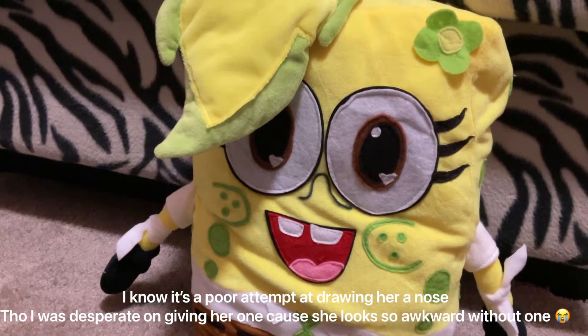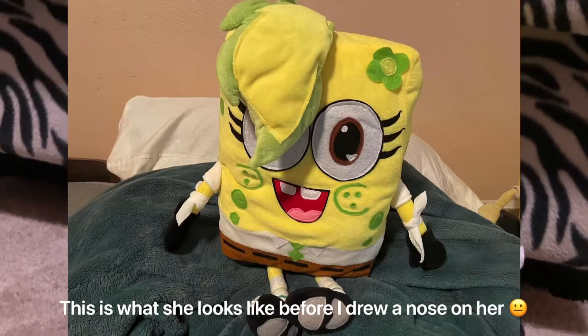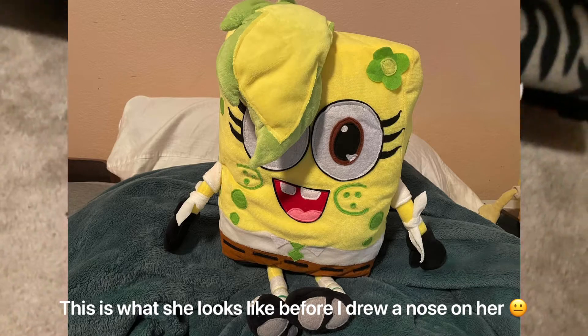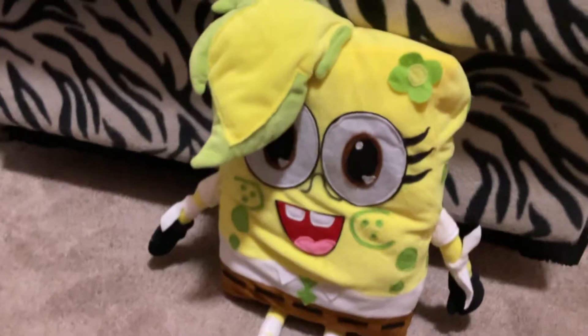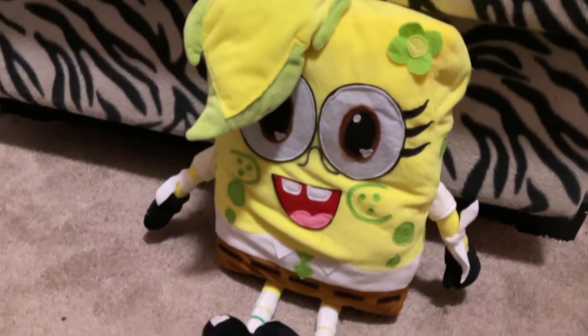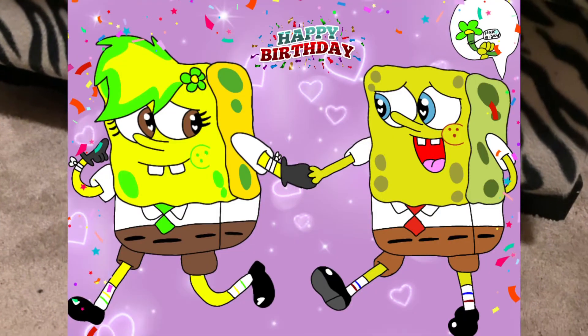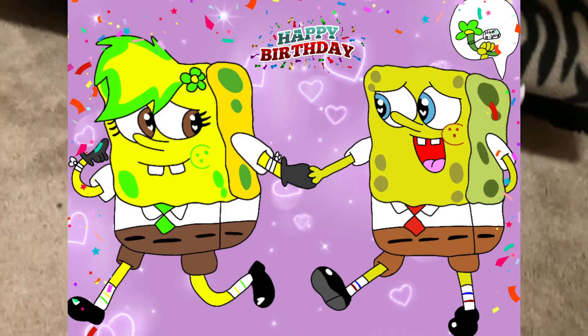The plush is kind of growing on me though. The only thing that bothers me is that she doesn't have a nose. So this is my SpongeBob character, Alissa Squarepants, and obviously due to that last name, we should probably know who she's dating. Here is her socks and her shoes.